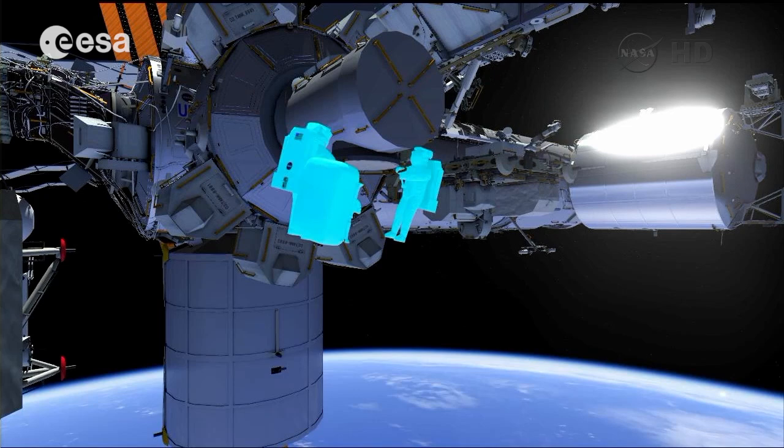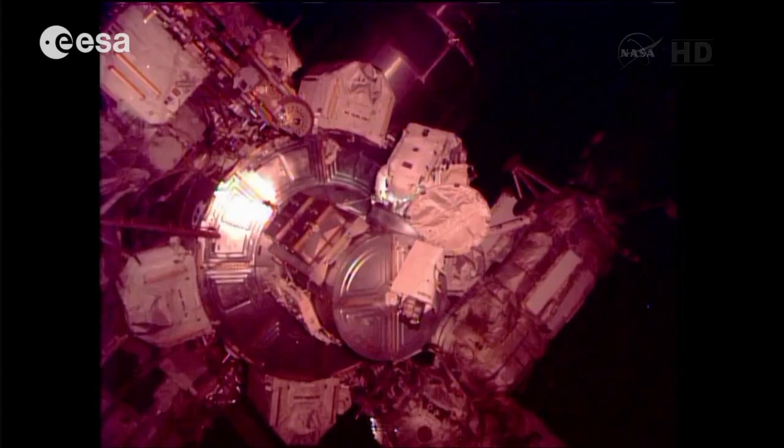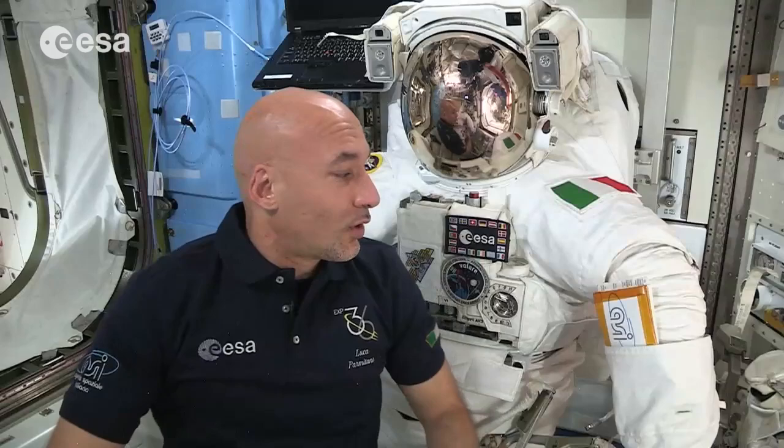Naturally, if we need to go out of the station we need something to protect ourselves and to be able to breathe and survive in the cold vacuum of space. The EMU, or Extravehicular Mobility Unit, is a special spacesuit that was built in order to allow humans to go out into outer space.